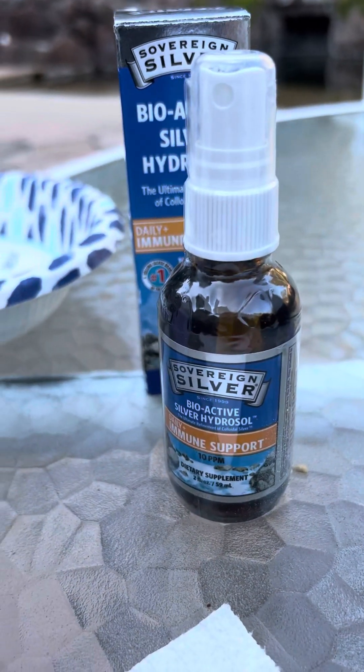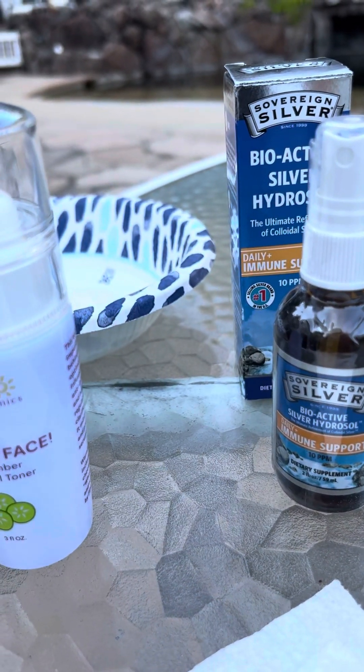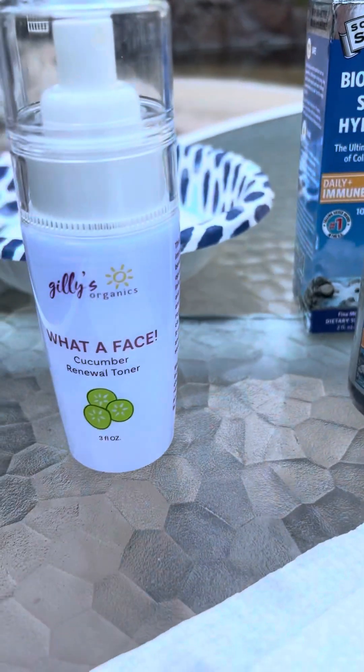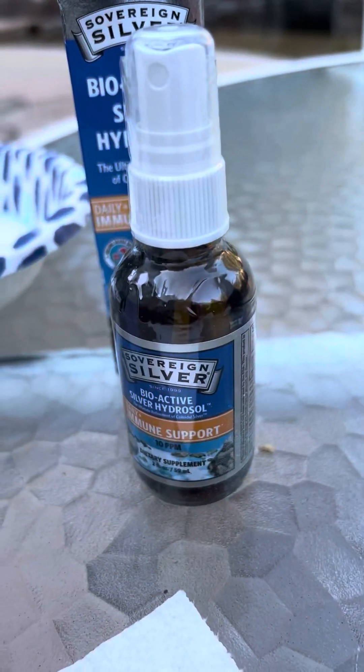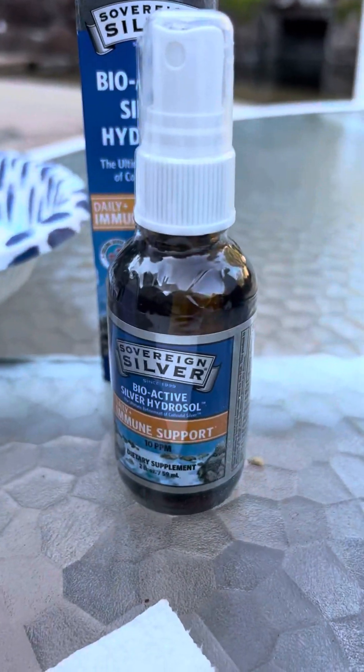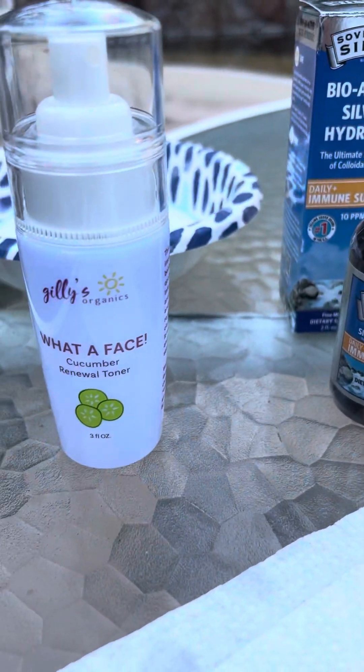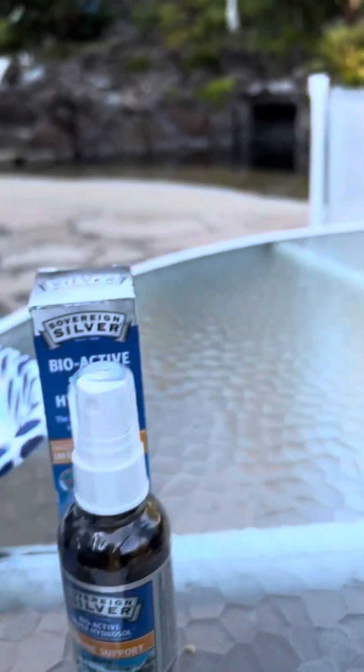I got a spray bottle — a new one — because you can use colloidal silver if you start getting a raspy throat, or if you get pink eye you can spray your eyes with it. You can spray your ears, your face, skin irritations — anything. It's a really wonderful thing.